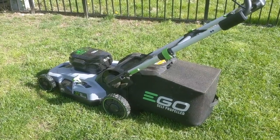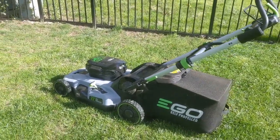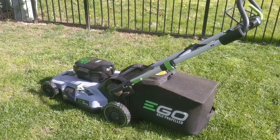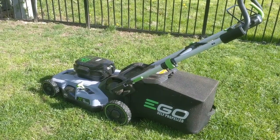But overall I'm liking it. I've used it a few times now and did a lot of research — you've probably seen this one from a bunch of different websites. So yeah, that is the Ego Self-Propelled Lawnmower, the LM2100. If you're in the market for one, I think this is one that should be on your list. For Autoblog, I'm Greg Migliore.